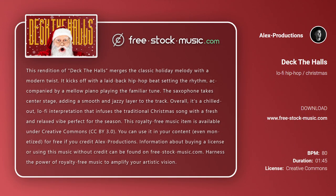This rendition of Deck the Halls merges the classic holiday melody with a modern twist. It kicks off with a laid-back hip-hop beat setting the rhythm, accompanied by a mellow piano playing the familiar tune. The saxophone takes center stage, adding a smooth and jazzy layer to the track. Overall, it's a chilled-out lo-fi interpretation that infuses the traditional Christmas song with a fresh and relaxed vibe, perfect for the season.